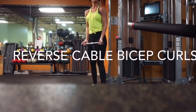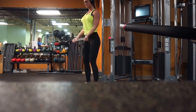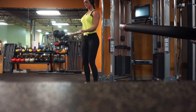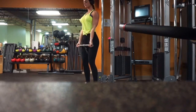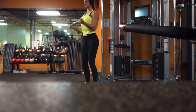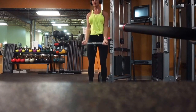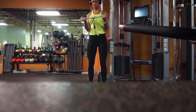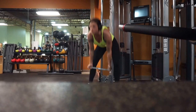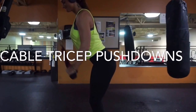My third favorite bicep exercise is by far reverse cable curls. Take the straight bar attachment and put it on a moderate weight — I'm doing 12.5 pounds. Stand over the attachment with the bar coming in front of you. When doing the bicep curl, really let that cable pull your arm all the way down. The full extension on biceps is extremely important — the stretching of those muscle fibers is what will really build the muscle. Pull up and squeeze, then all the way down for full extension.